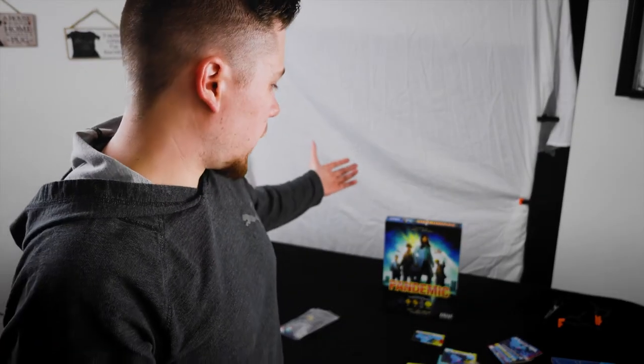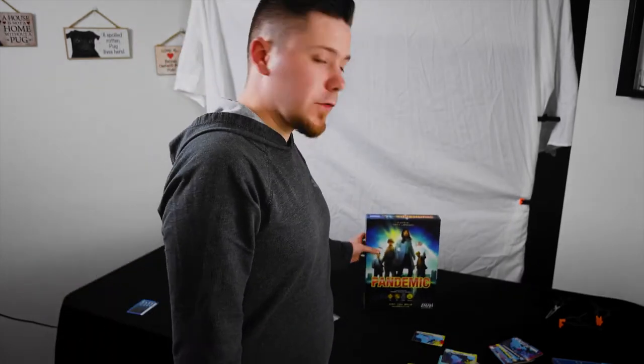Alright, so this is the studio. I just wanted to give you guys a look. Today we're going to be shooting Pandemic. I'm actually super excited to try out this new camera. I have no idea how it's going to turn out.